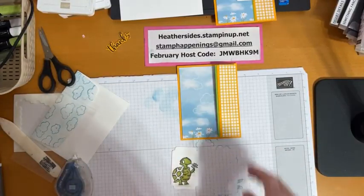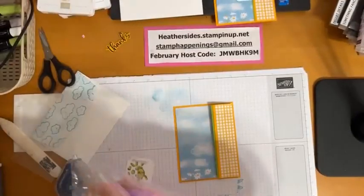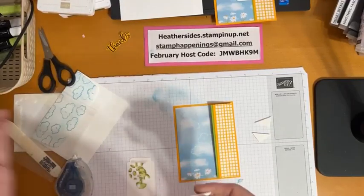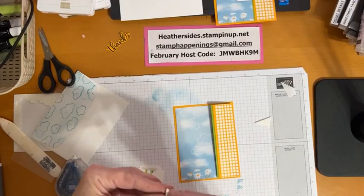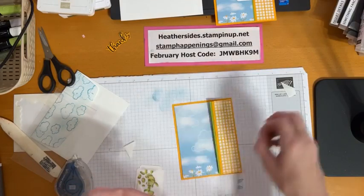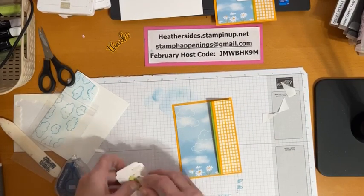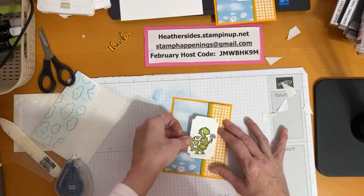Now let's start piecing this together. I'm going to take my little turtle friend and add little strips of foam adhesive — I have leftover strips from when I've used my foam adhesive sheets, so no sense letting them go to waste. I'm only going to put the foam on one side, because it's already raised a little bit and it lays funny if you put foam on both sides. There we go — now peel off the back and lay it right about there.